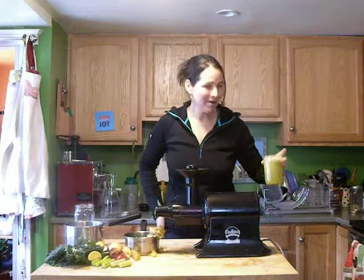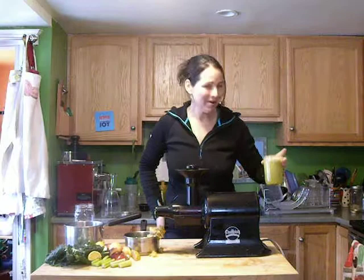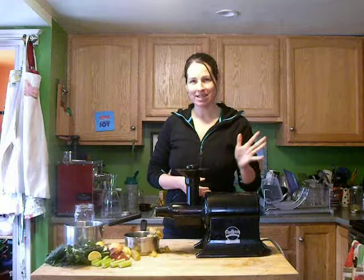I'll set this aside and show you a nice, yummy green juice recipe. Green juices are the heart of a juice feast. I drink those throughout the day, but I do need a couple of fruit juices to keep me going. Not everybody does, so if you're one of those people that doesn't need the fruit juice, by all means skip it.